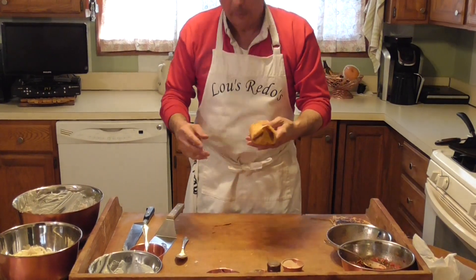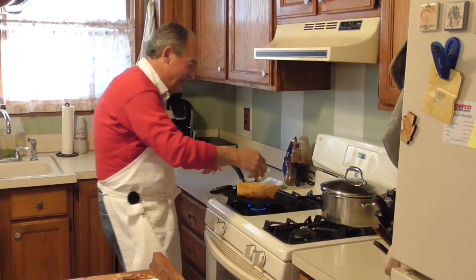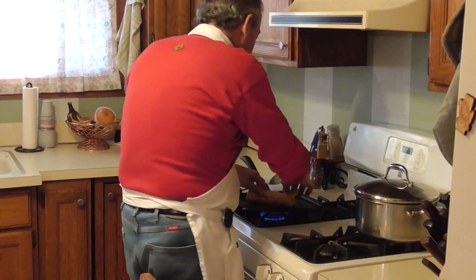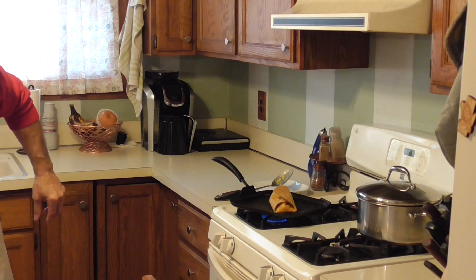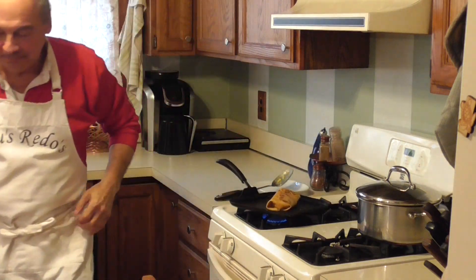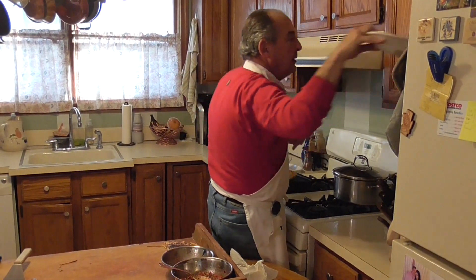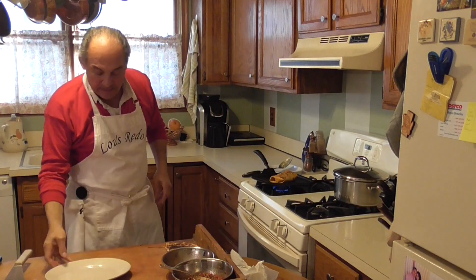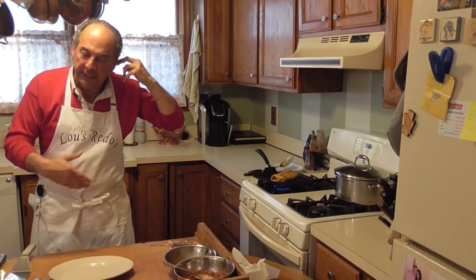We're making an Italian burrito. It's basically the same idea as the quesadilla — the burrito obviously has rice, and I put white beans in instead of red beans. Again folks, you do what you want.